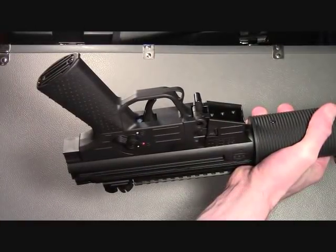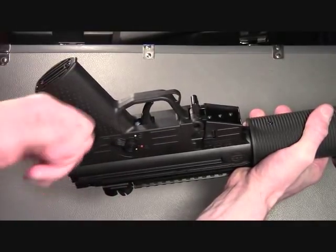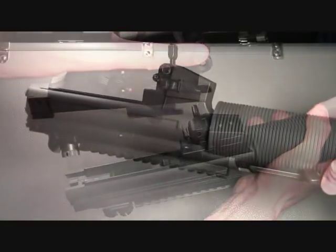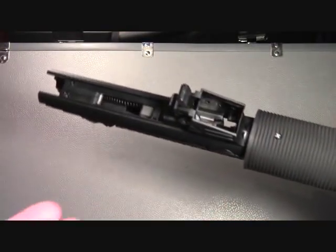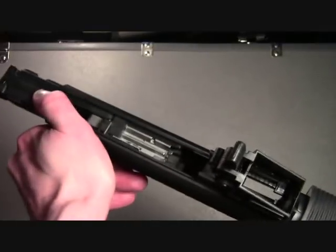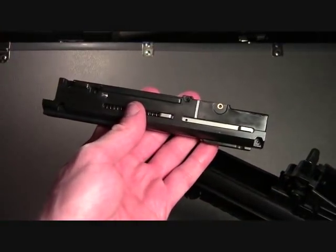Now we are going to remove the lower assembly. To do that, pull the lower assembly rearward and then upward. Holding the upper upside down, you can then push on the bolt assembly and remove it out of the rear of the receiver.